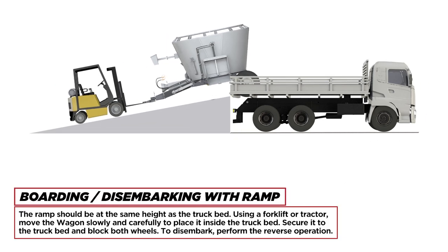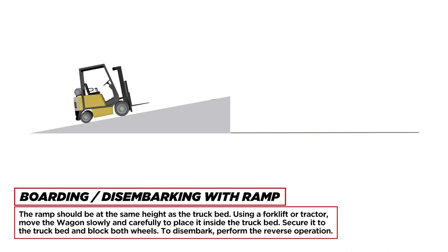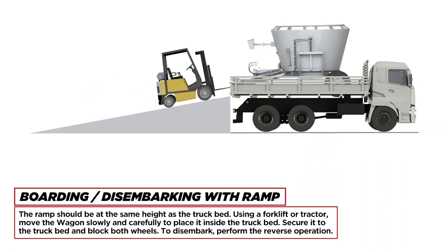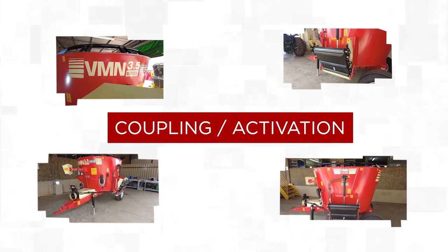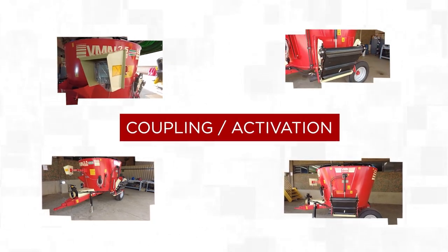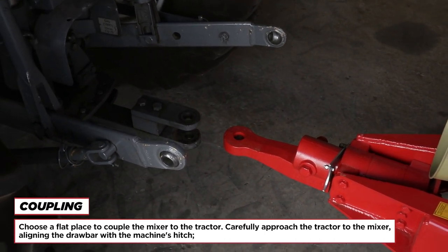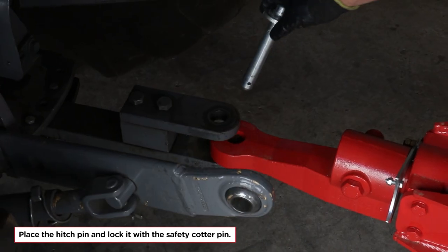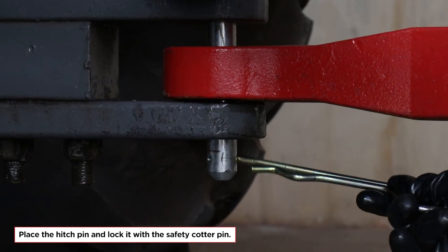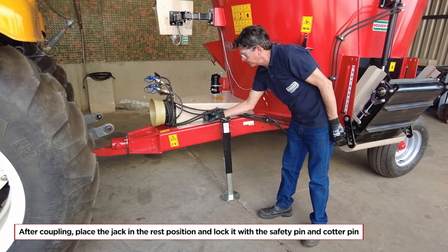Boarding and disembarking with ramp: the ramp should be at the same height as the truck bed. Using a forklift or tractor, move the wagon slowly and carefully into the truck bed. Secure it and block both wheels. To disembark, perform the reverse operation. For coupling: choose a flat place, carefully approach the tractor to the mixer aligning the drawbar with the machine's hitch, place the hitch pin and lock it with the safety cotter pin. After coupling, place the jack in the rest position and lock it with the safety pin and cotter pin.